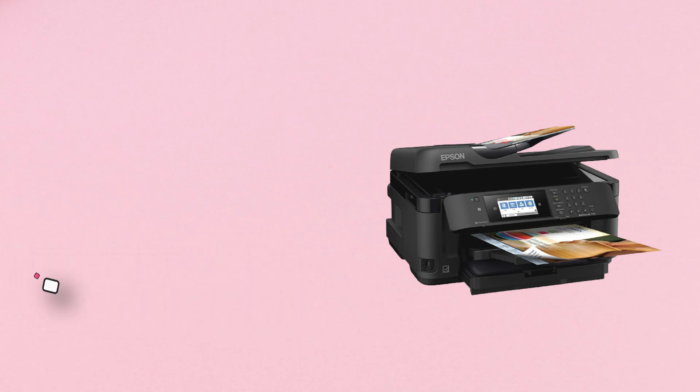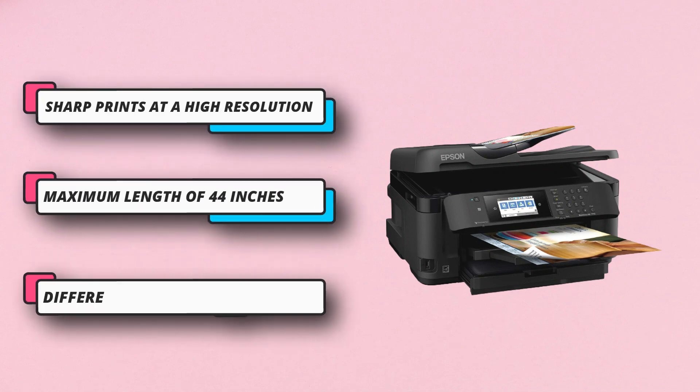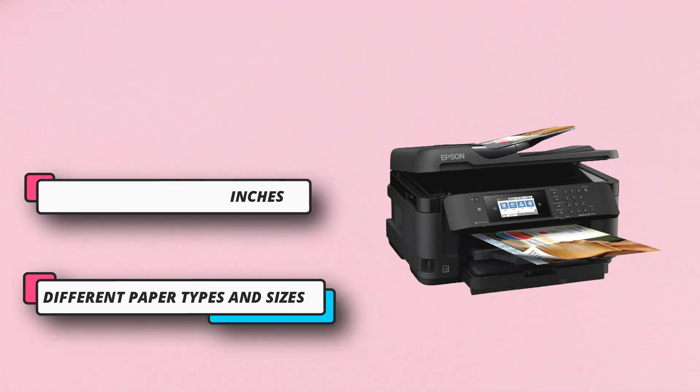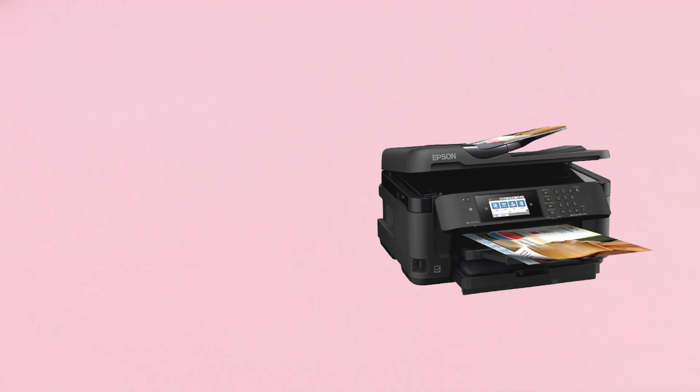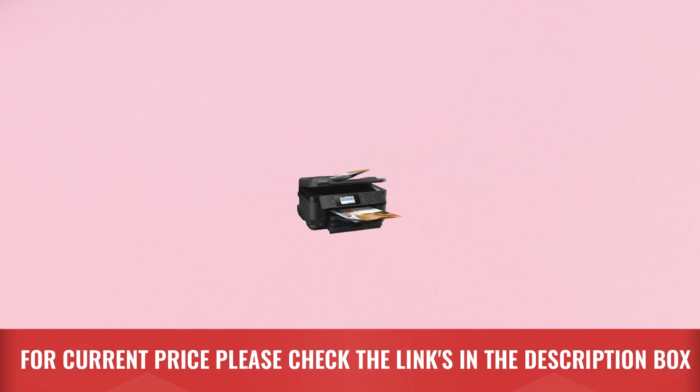Since the application of ink on vellum paper typically causes the ink to smudge, Epson's ink won't smudge or fade over time. So you can keep printing whatever you like without any worries. You have the option of printing on a wide variety of paper types, including cardstock, glossy paper, matte paper, and bond paper. For current price, please check the links in the description box.